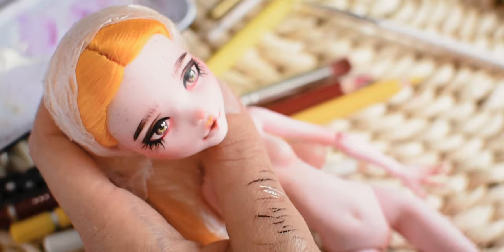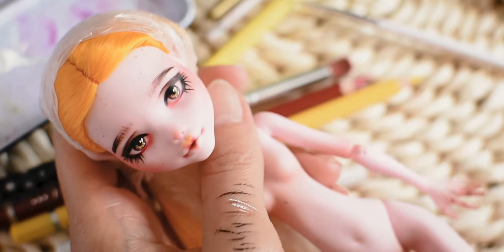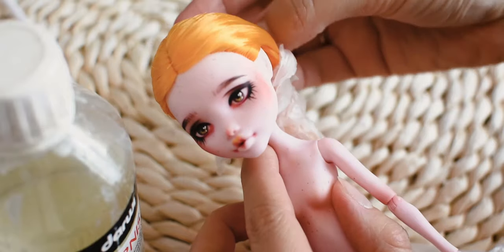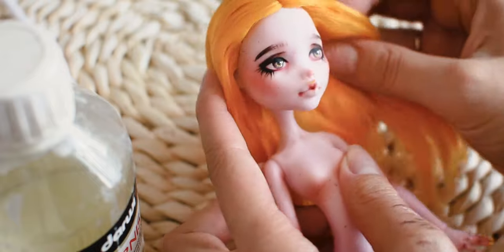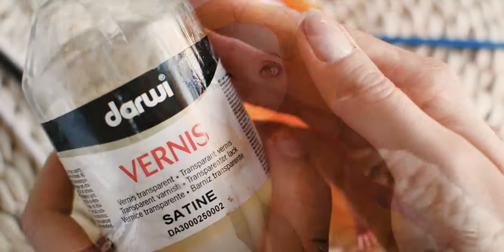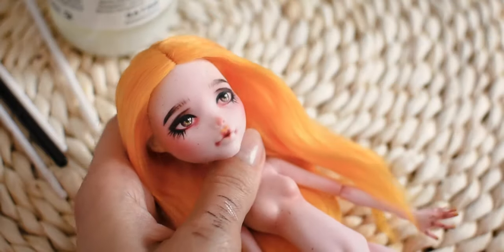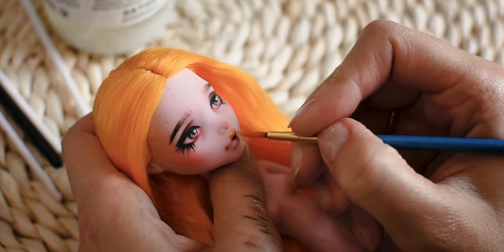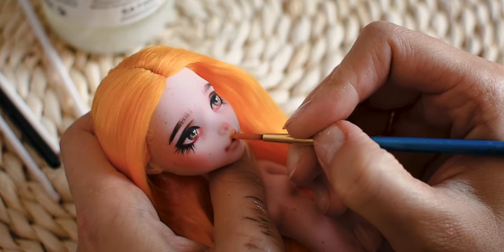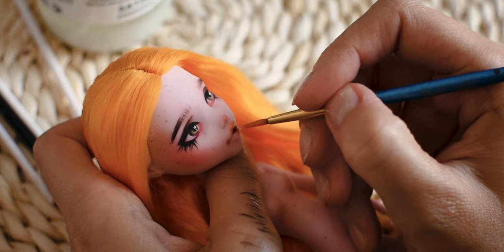This is the final repaint. Do you like it? I am adding some shine to the mouth and eyes. I think it's also important to learn how to gloss the mouth and the eyes correctly. Sometimes you have to be very careful and not gloss over the drawn lines.